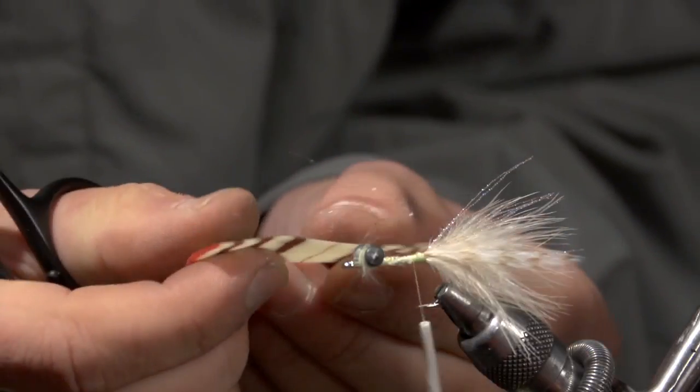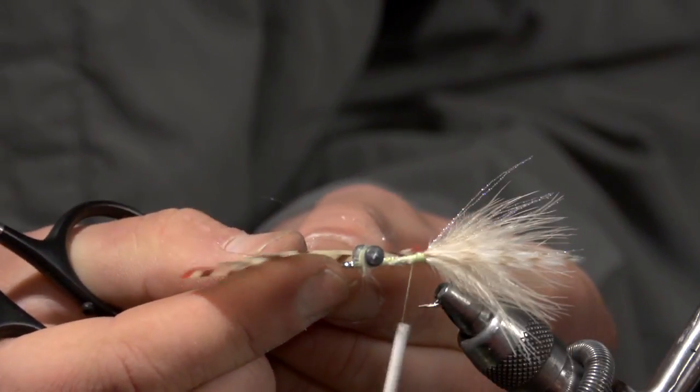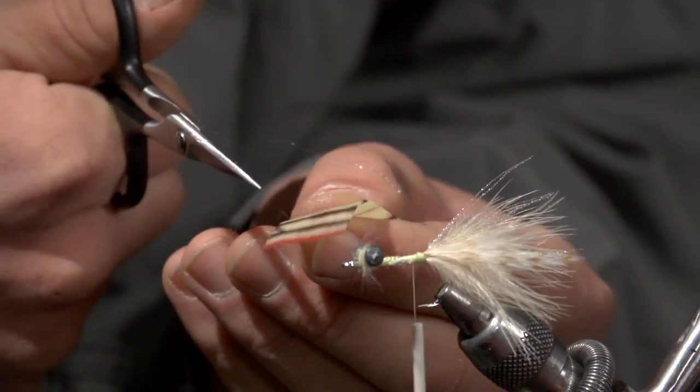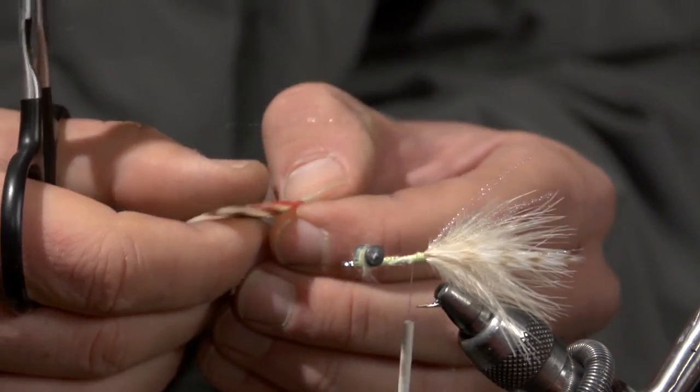Next, I've got some natural colored rubber legs. I cut maybe a 2-inch strip and went in with a brown Sharpie marker and put some stripes in there, then did the very ends in red — almost like a merkin crab.